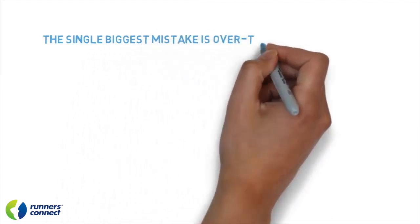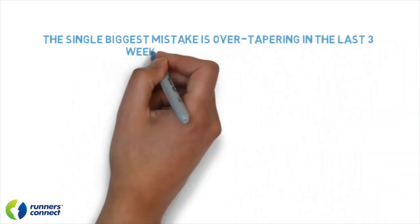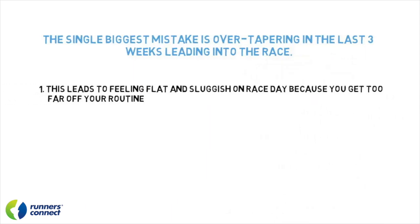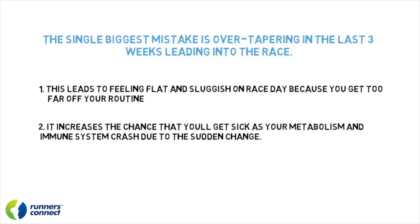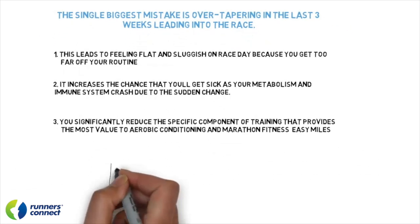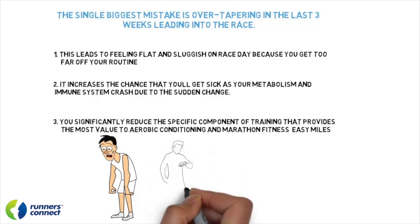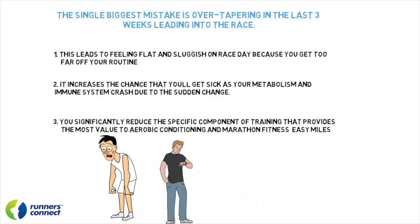Another very common mistake I see runners make is over-tapering in the last three weeks leading into the race. This leads to feeling flat and sluggish on race day and increases the chance you'll come down with some type of sickness, as your metabolism and immune system crash due to the sudden change in activity. One reason athletes want to drop mileage or intensity too much is that they don't feel immediately good after a couple of extra rest or easy days. Most runners expect immediate gratification — to suddenly feel a pep in their step with just a few easy days. Keep in mind it can take up to 10 to 12 days to fully absorb and recover from a hard workout.